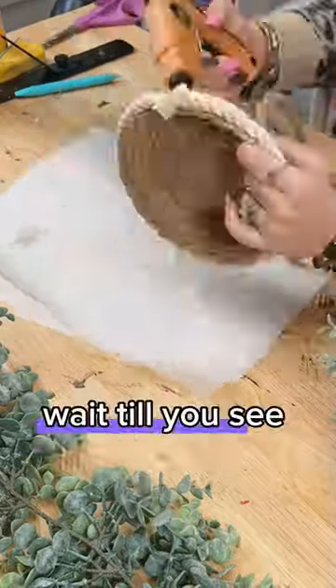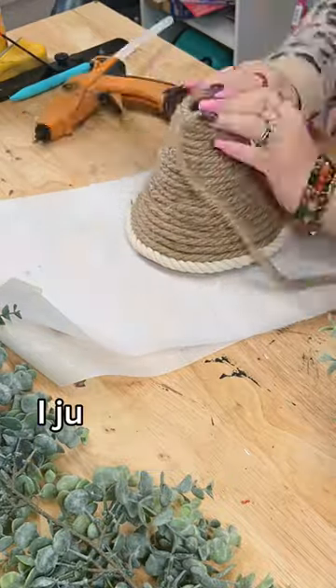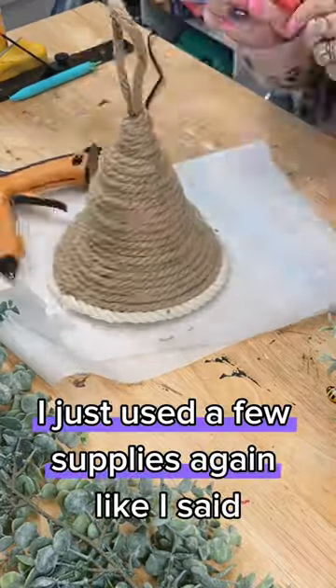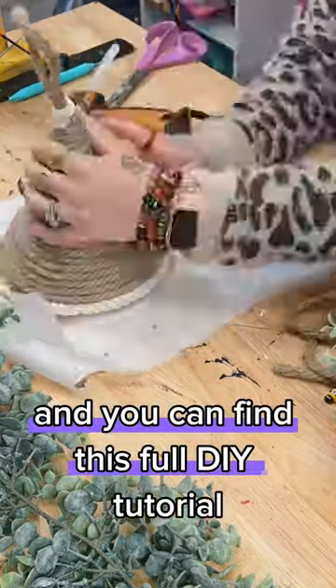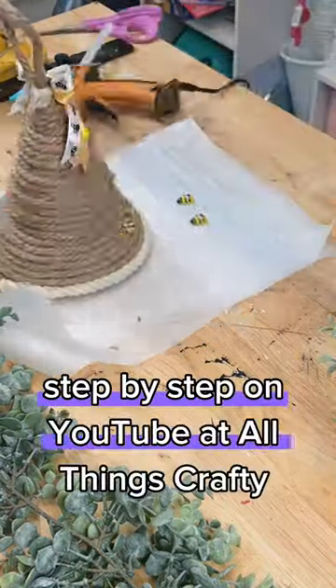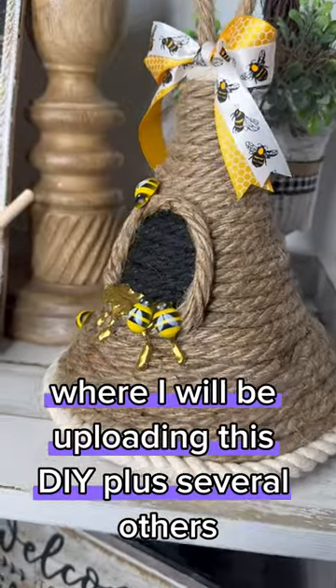Oh my gosh you guys, wait till you see how cute this Dollar Tree bee's nest came out. I just used a few supplies from the Dollar Tree, and you can find this full DIY tutorial step by step on YouTube at All Things Crafty tonight, where I will be uploading this DIY plus several others.